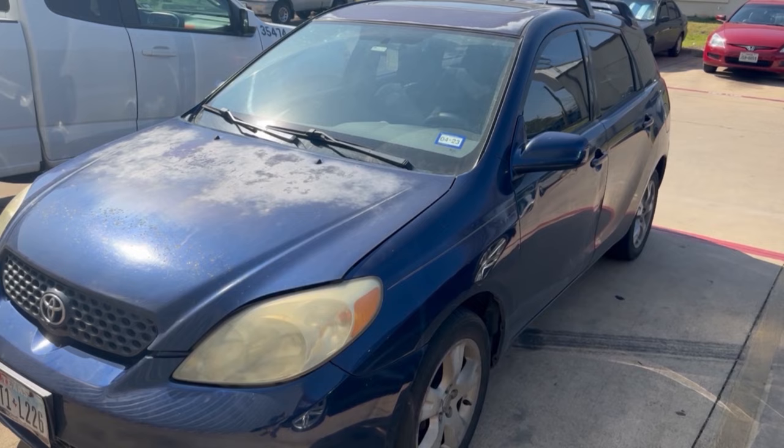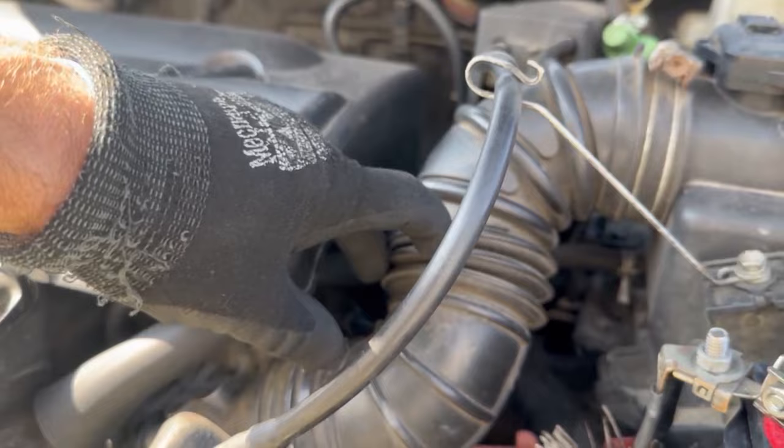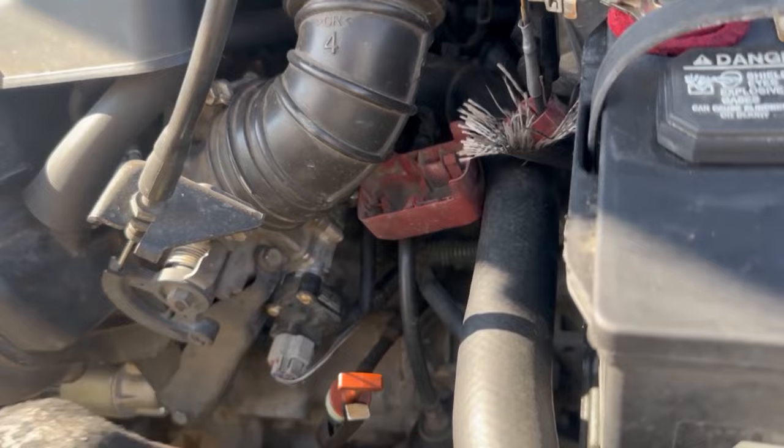The idle air control valve is down here, connected to your throttle body. We're basically going to have to remove this breather hose to get to the throttle body and remove that so that we can get the idle air control valve off.